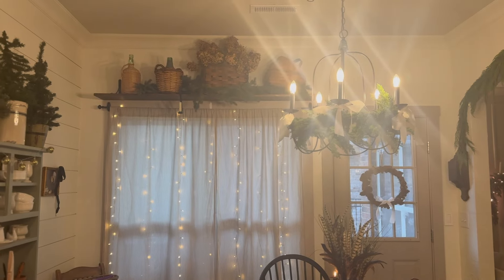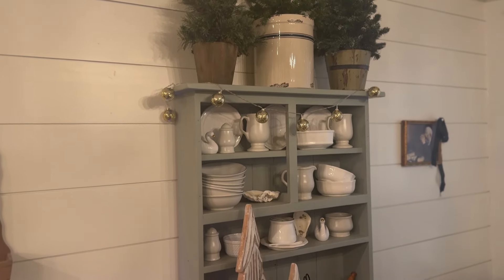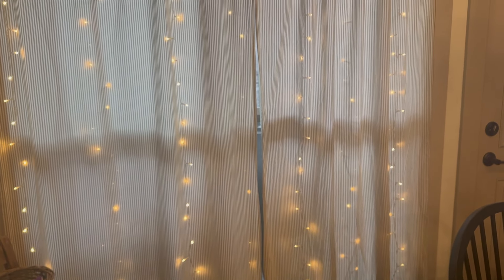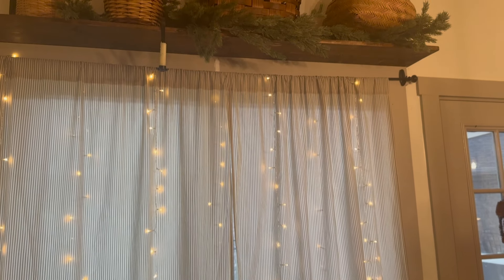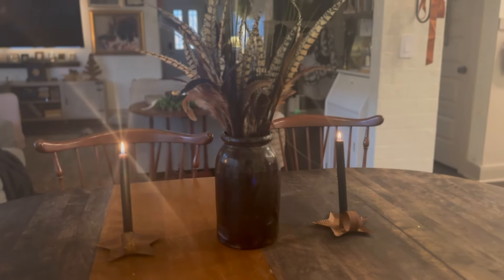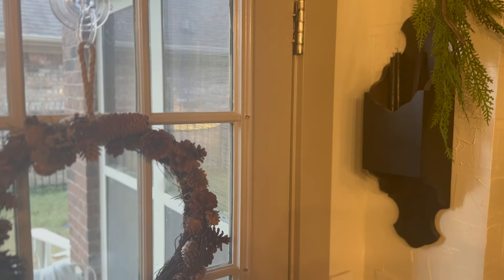Starting off in my dining room area, I kept it very simple. I mostly used things I already had — a couple of things I thrifted this year and some new decorations I bought for Halloween, like these curtain lights I used on the mantel. But mostly I just put some faux garland everywhere. I used these candle holders I thrifted a few years ago, and I just love these new faux cedar garlands from Anthropologie.